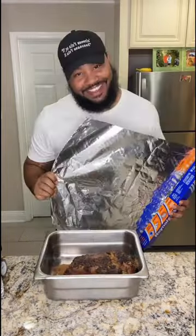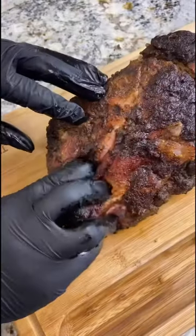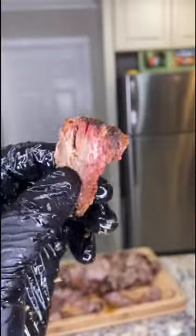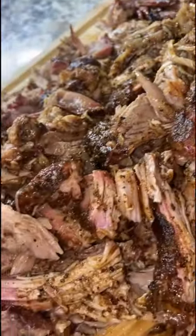Take it out and add all them juices from the foil — I need all that. You gotta let it rest; don't skip it. Now check it for tenderness, pull that bone out, and get to shredding. Look at this — yes lord! You can eat it just like this or add it to a sandwich, and just like my name, you're all done.